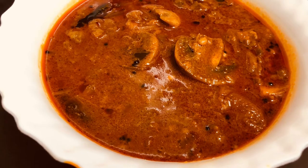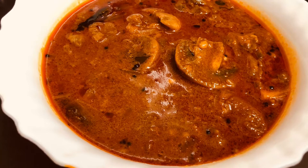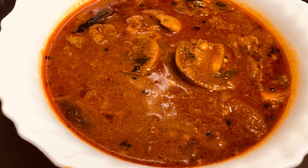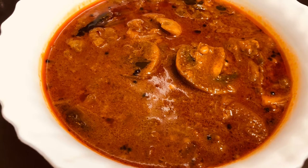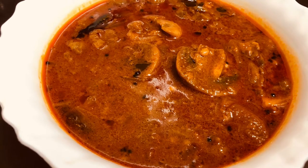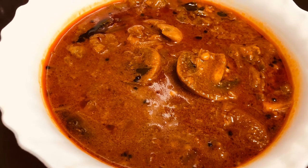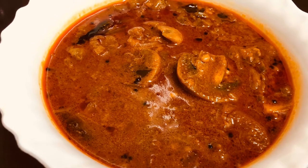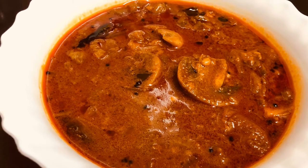It is a white button mushroom. It is a simple mushroom curry that is exported. It is a simple curry — you can try it. This is a 15-minute recipe.